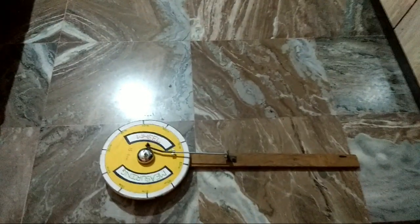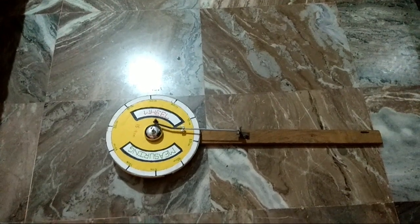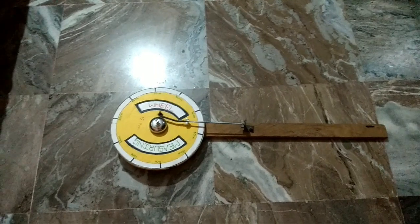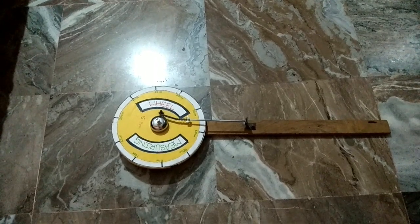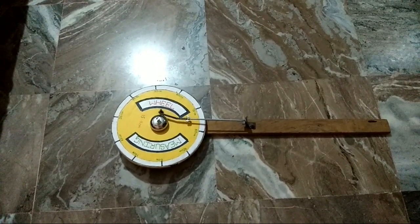We have observed how it works — it is very simple and works on a very simple principle. By counting the number of bells, we can find the distance we have traveled. If we find it difficult to count the number of bells, we can fix a device that records how many times it rings.